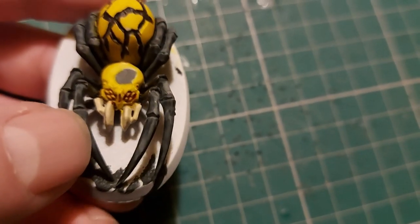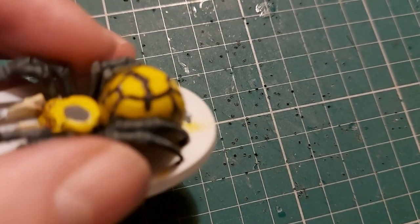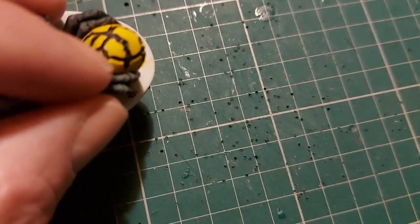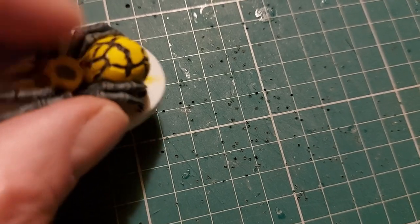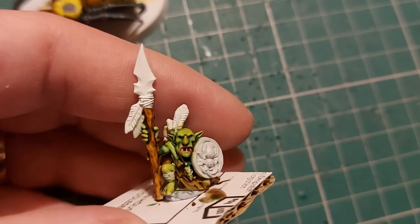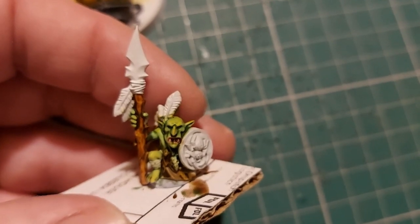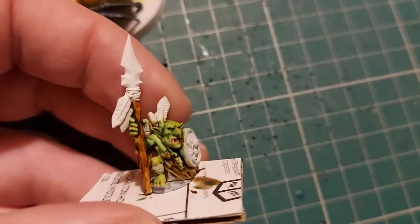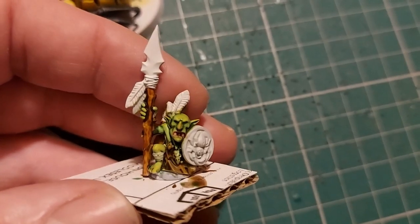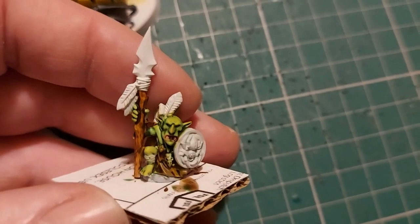I've just base-coated the mandibles in Screaming Skull. That current piece isn't finished — there are bits of white still showing and I've got to tidy everything up. What I've done over the two contrast paints is dry-brush a bit of Yriel Yellow — like on his knee, his forehead, and his nose — and just a tiny little bit of red on the end of the nose. So now I'm going in and picking out the details one by one.